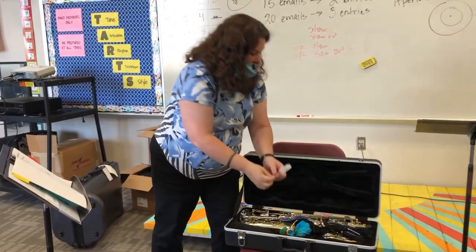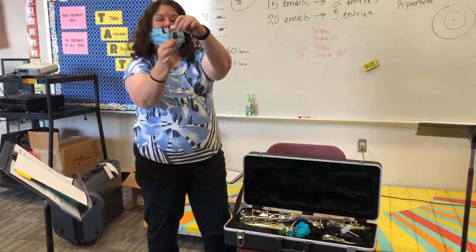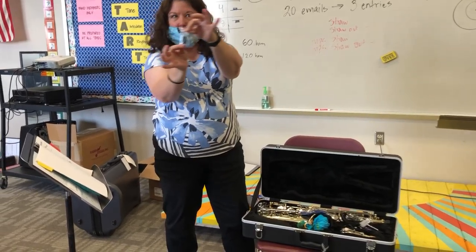You will have a mouthpiece brush because your mouthpiece will get disgusting — it needs to be brushed out just like your teeth need to be brushed. And a little mouthpiece patch, which is a sticker that will tell you how to put on your mouthpiece.